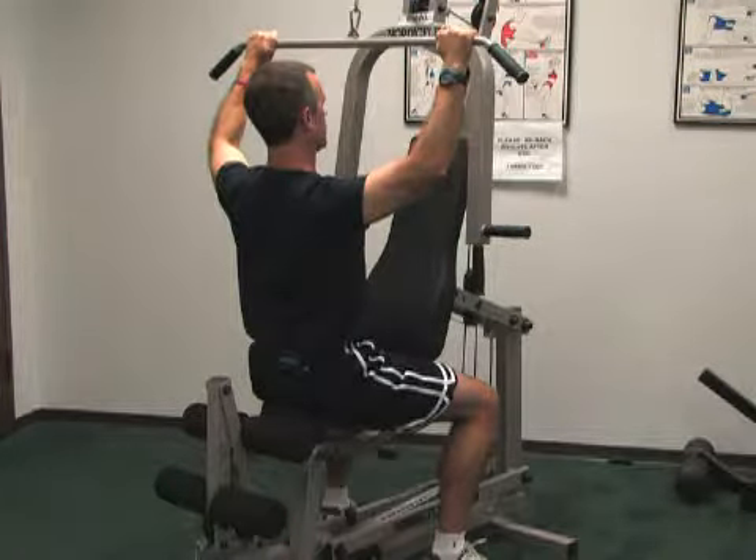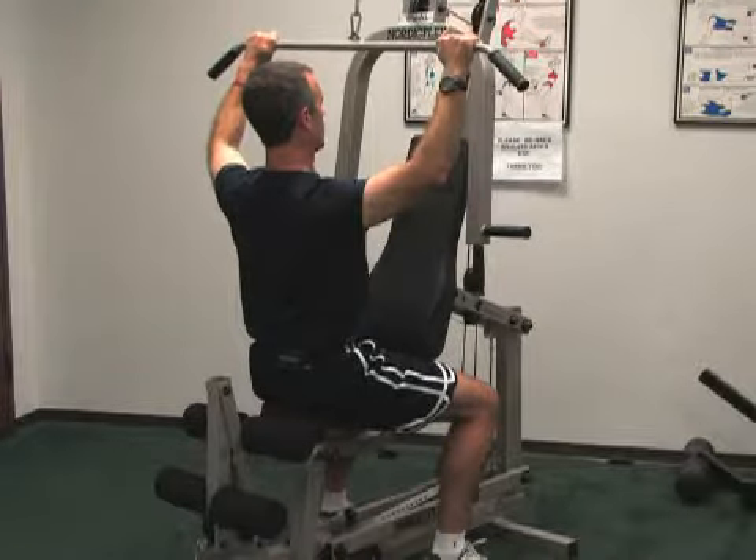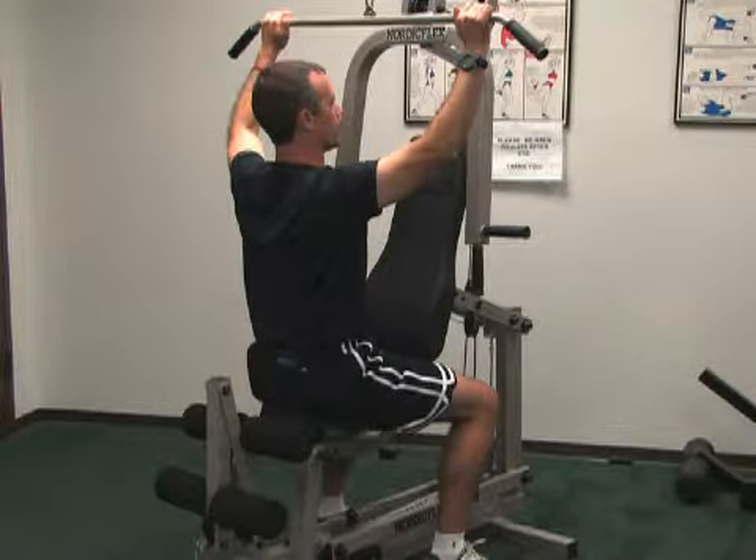Down with the shoulder blades, hold. Up. Down with the shoulder blades, hold, keeping your shoulder blades together, your stomach tight, and then up. That's called scapular depression with a pull-down bar.